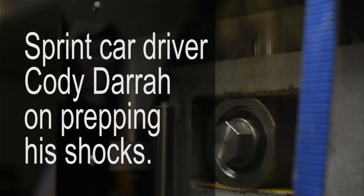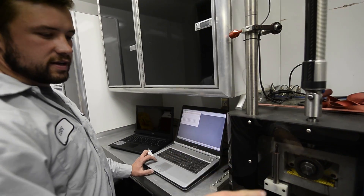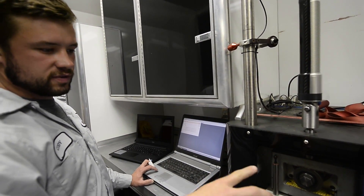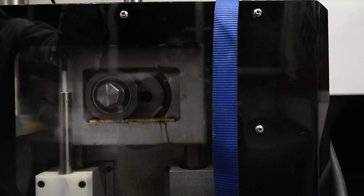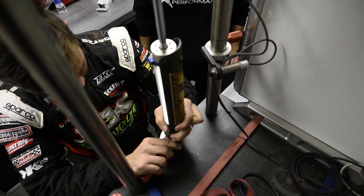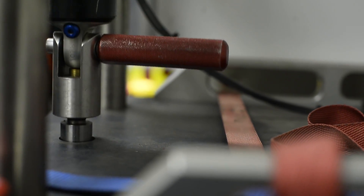We've done all of our shocks before and after races just to know where we're at. It's got a crank that travels about two inches with a scale on it, and it has a potentiometer to read the speed and the distance it travels. It calculates that over time with the load, and you get the resistance of what the shock does on compression and rebound, so you know where you're at.